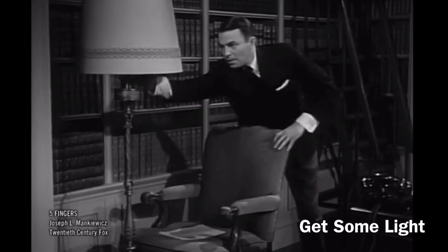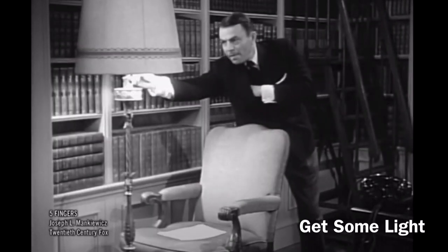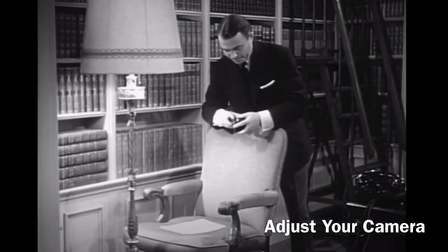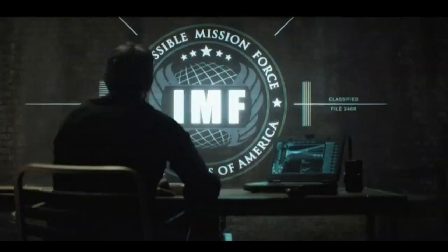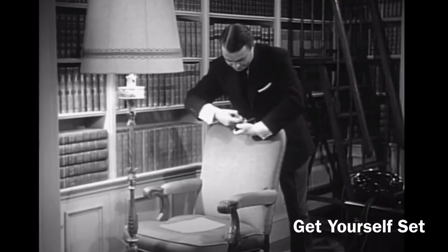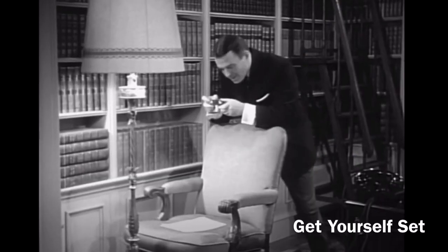1. Get some light on the situation. 2. Adjust your camera. 3. Get yourself set steady.